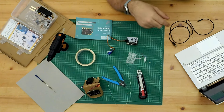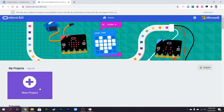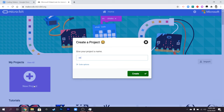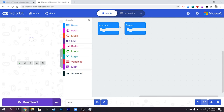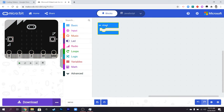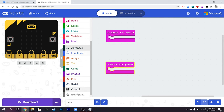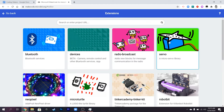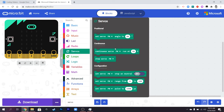Let's go over to the computer and look at the code for making this servo move. We're going to start a new project - I'll just call it 'servo' for now. We're going to use button A and button B to be able to switch this on and off. Before we do that, we need to go to Advanced, down to Extensions, and add the servo extension. If you can't see it, just search for it at the top.